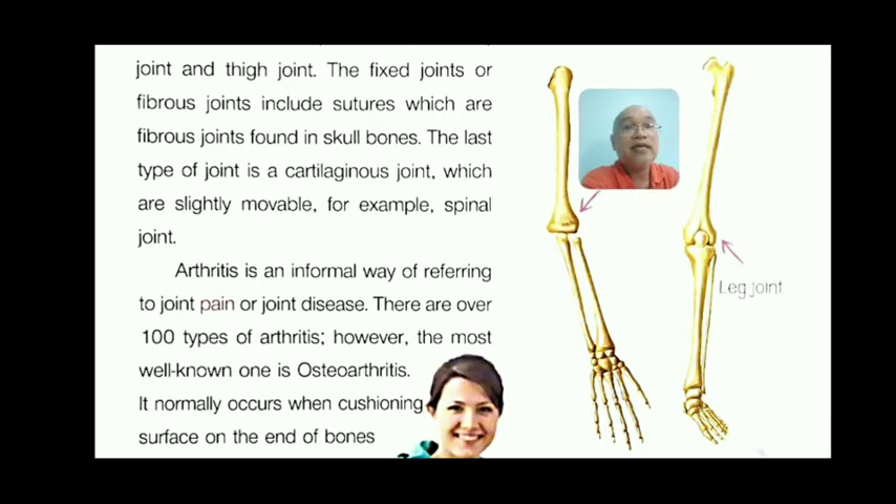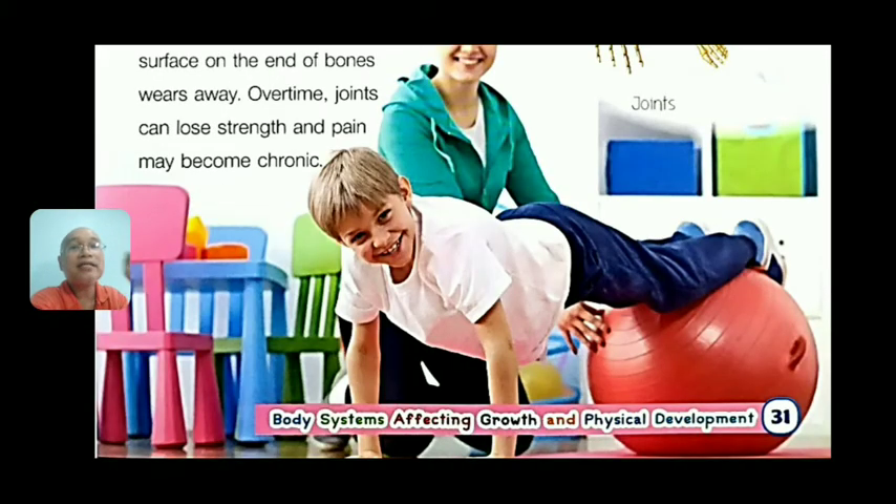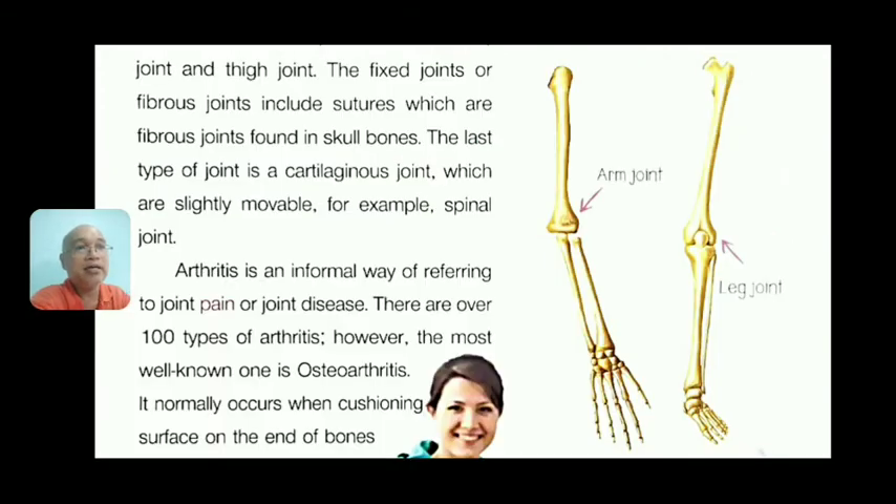There is a disease called arthritis — an informal way of referring to joint pain or joint disease. There are over 100 types of arthritis, but the most well-known is osteoarthritis. Osteo means bone. Osteoarthritis normally occurs when the cushioning surface on the end of bones wears away, causing pain in joints such as the arm and leg joints.